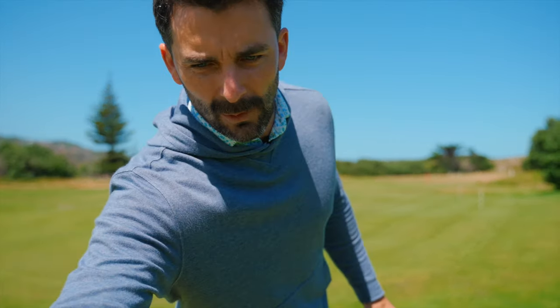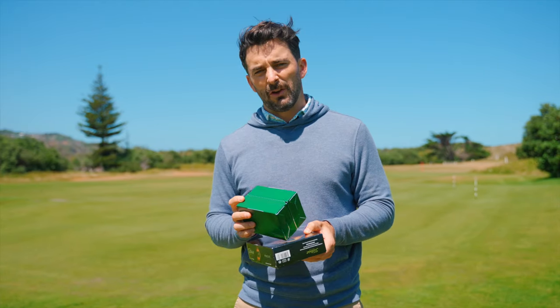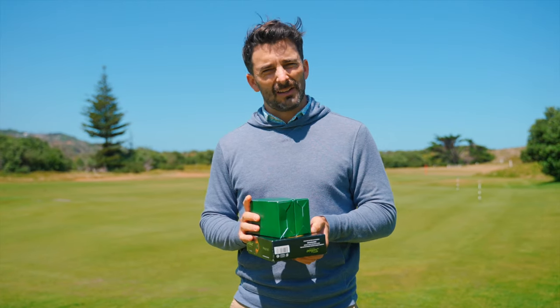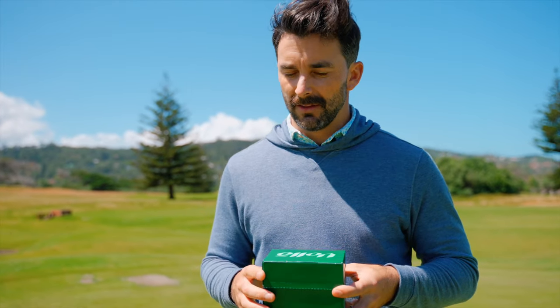Today we're going to review this — Volley. Volley is a New Zealand company, and the issue with the review I'm going to do today is I'm from New Zealand. I'm a Kiwi, and very proudly so. So my review is probably going to be really biased. I'll try not to be too biased, but I'm very excited about this golf ball.